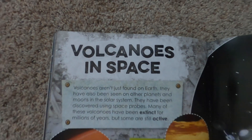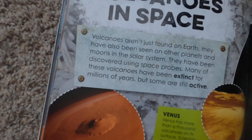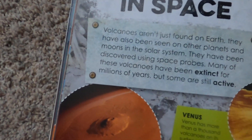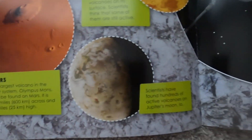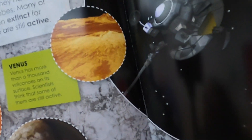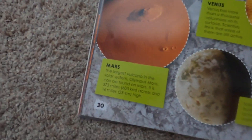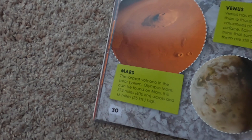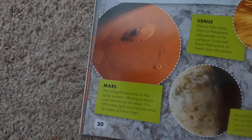Volcanoes in space — we love space! Volcanoes aren't just found on Earth. They have also been seen on other planets and moons in the solar system, discovered using space probes. Many of these volcanoes have been extinct for millions of years, but some are still active. On Mars, the largest volcano in the solar system, Olympus Mons, can be found.